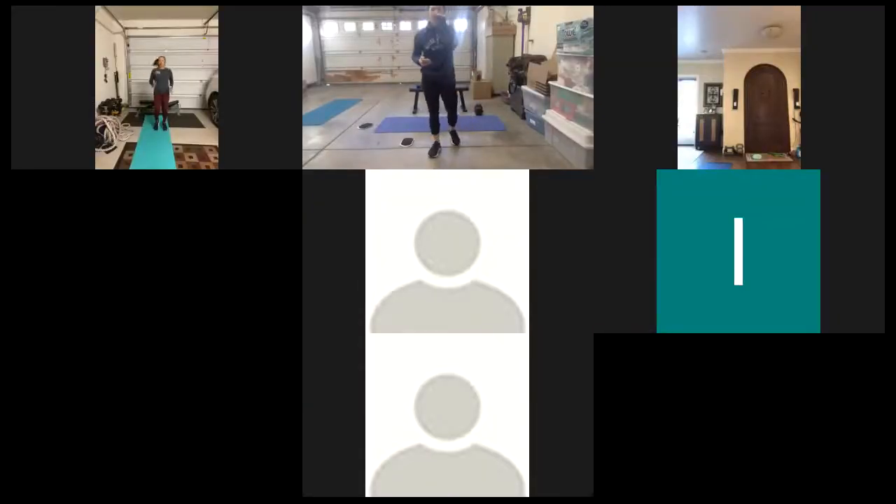10 more seconds. Keep it going. 3, 2, 1. Good work. All right. Up next, jumping jacks.